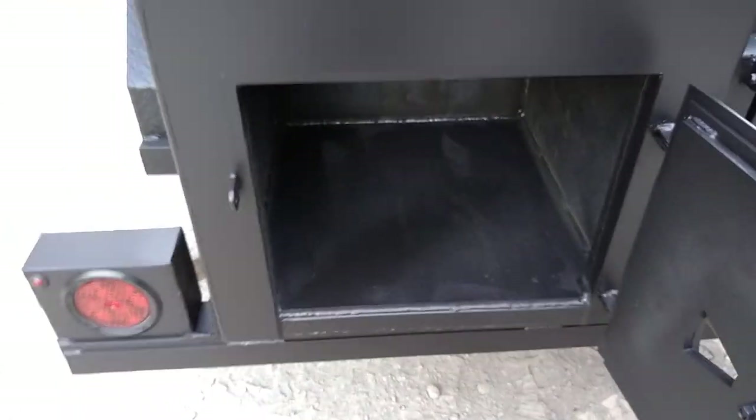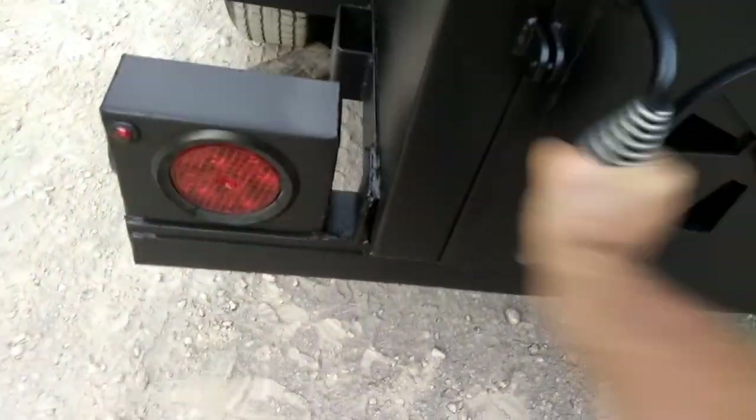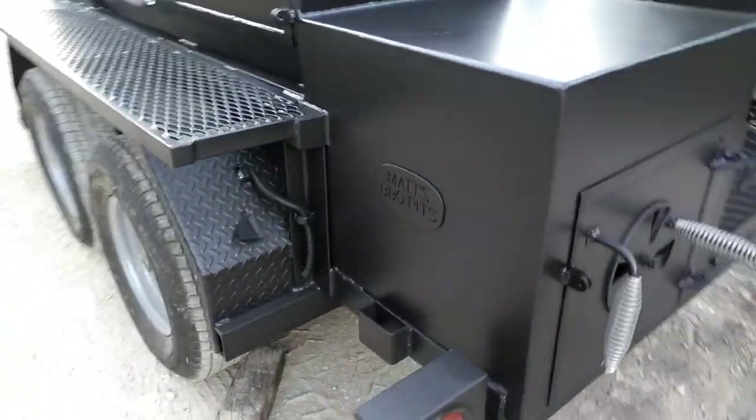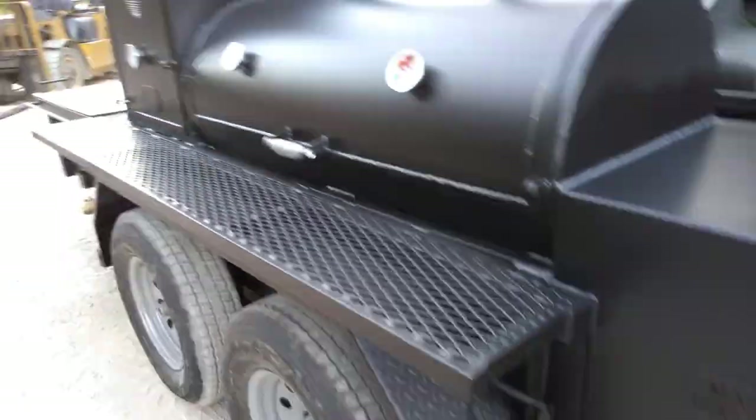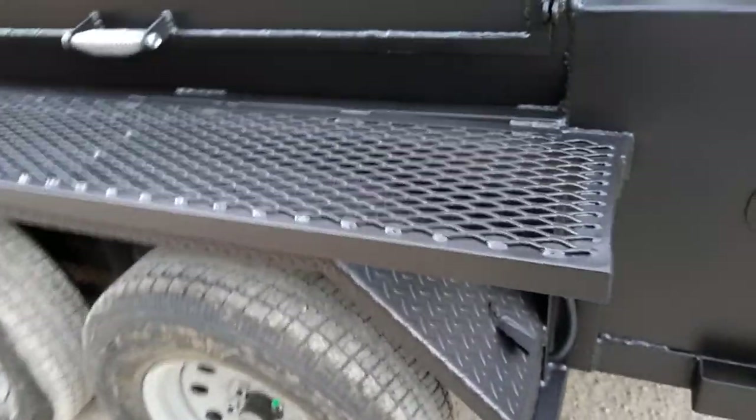It does come with a half-inch coal grate — we're going to slide that in in the morning. This is the insulated firebox, two-inch thick. The insulated firebox is a big deal on these trailer pits. On these large pits, if you want to save a lot of money in wood and a lot of hassle chopping wood, do the insulated firebox.